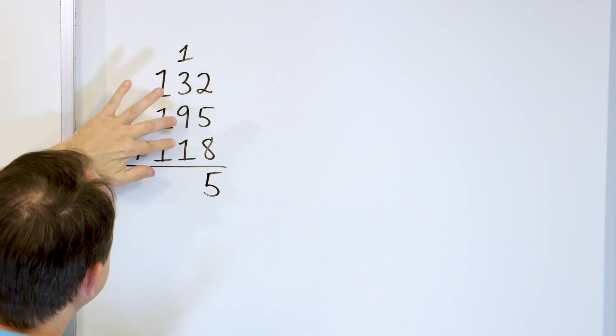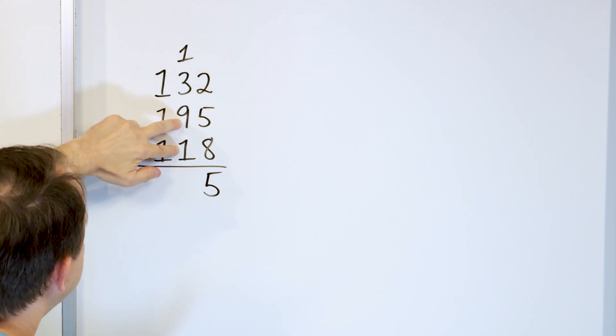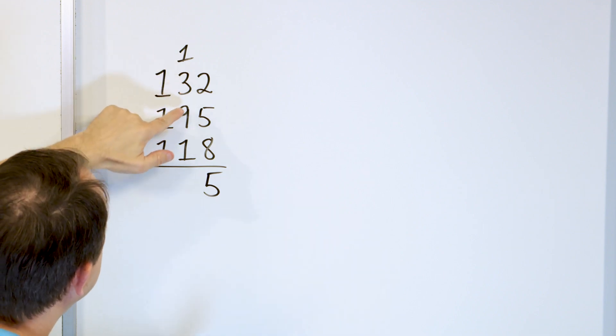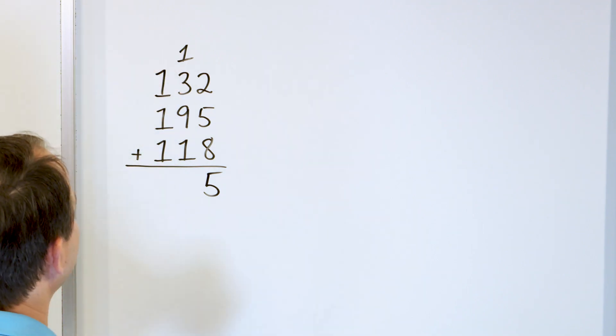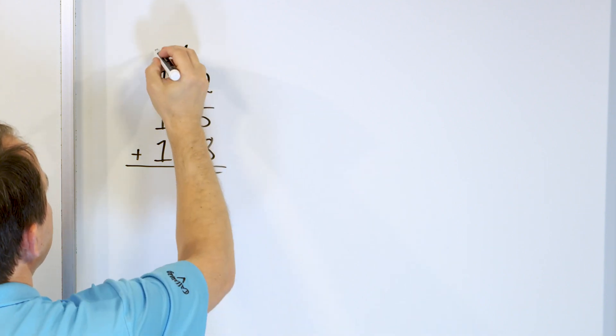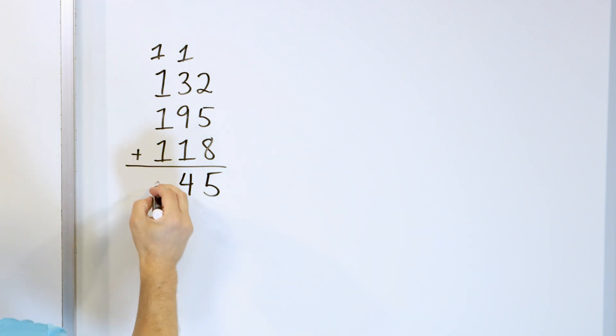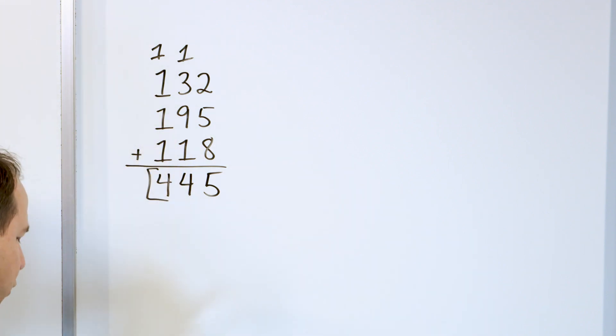Now let's look at the middle column. We have the 9 and the 1 — they make 10. That makes it easy because 10 plus the 3 is 13. So we have 13 here. One more makes 14. So we'll put the 4 here and carry the 1. And then this last column is easy: 1, 2, 3, 4. The answer is 445.